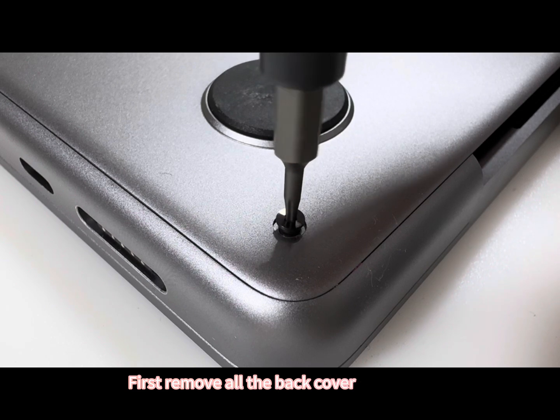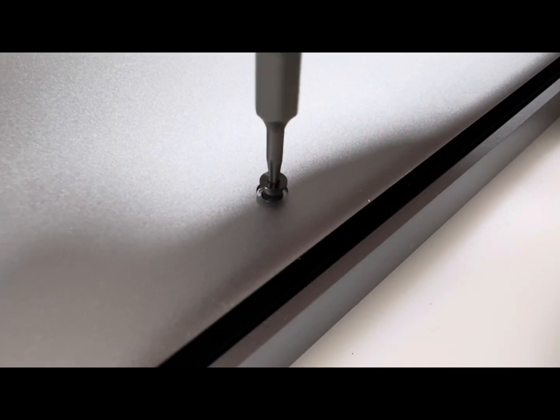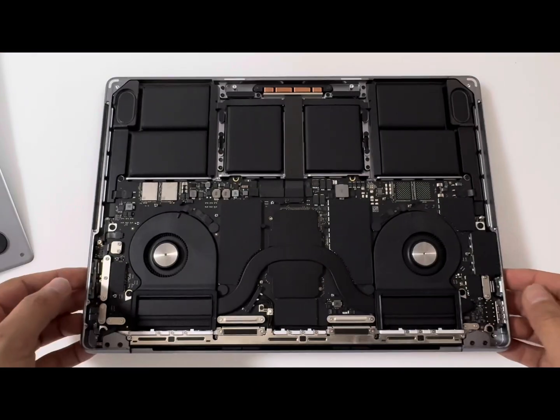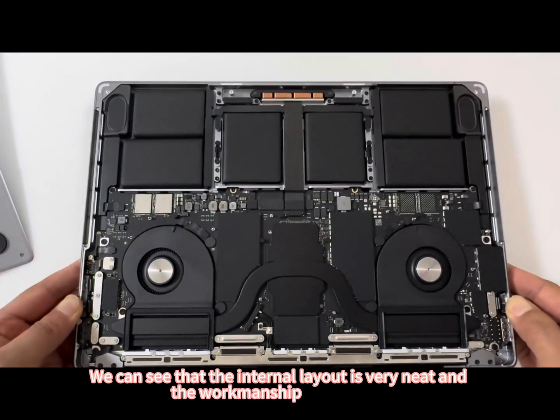First, remove all the back cover screws. Remove the back cover. We can see that the internal layout is very neat and the workmanship is very fine.